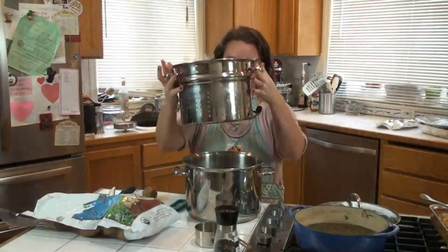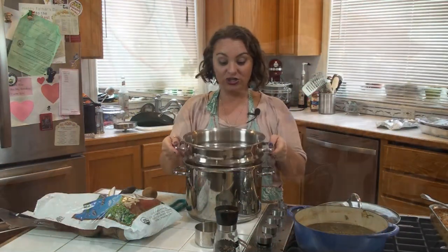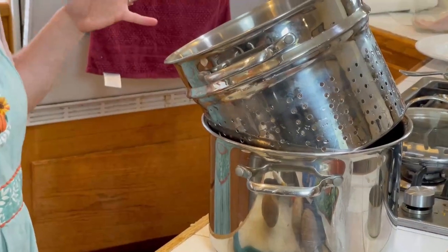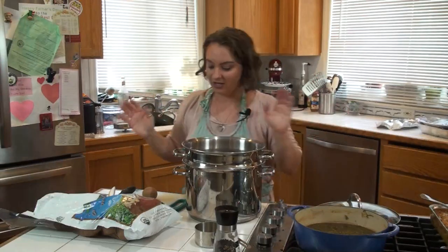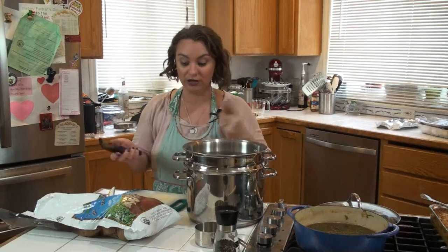I'm also using my pasta pot insert because once your potatoes are cooked, you just pull them out like this, drain them, and forget about them for about two minutes. Then I'll show you the rest tomorrow. I'm just going to peel all these and chop them and show you what it looks like.